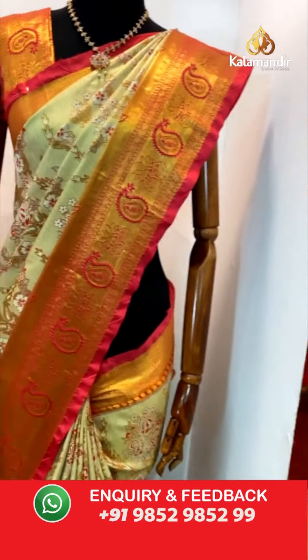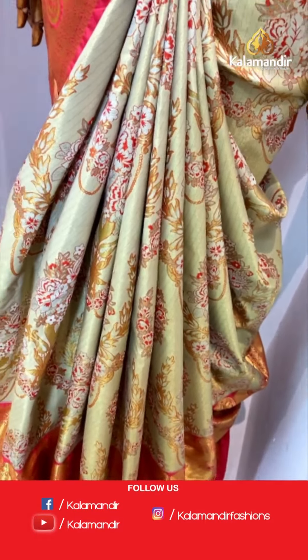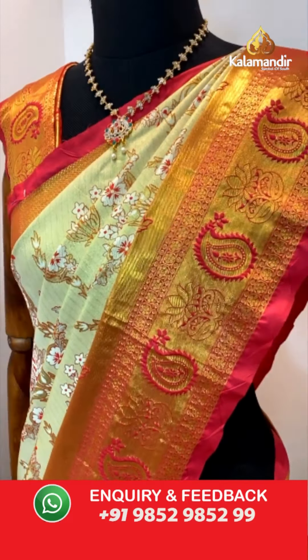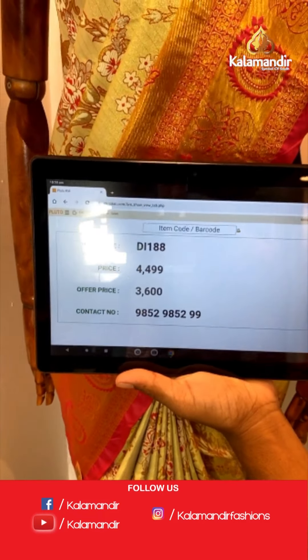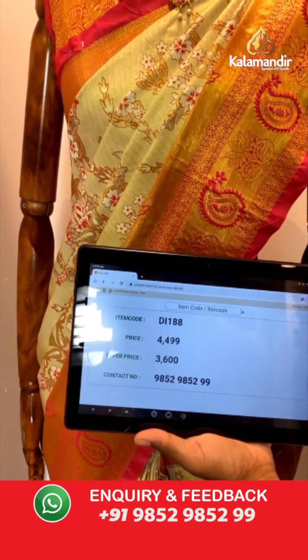We are having one more mannequin saree — this is also a gold color saree with pink combination. Most of us like gold colors, especially in pattu sarees. The pattern is looking really, really different: all over the body florals including zari cross khadi and peacock motifs. That's a contrast medium border with a lot of floral patterns — three different floral patterns. Pallu contrast zari woven pallu. And here we go with the blouse — contrast zari woven blouse with bottom. Saree code DI188. Actual price ₹4,499. After 20% discount, it is ₹3,600. To purchase, just take a screenshot and share us on 9852-9852-99.